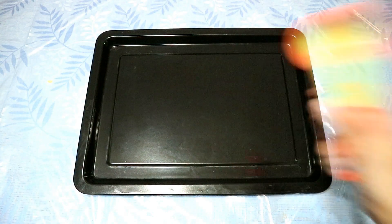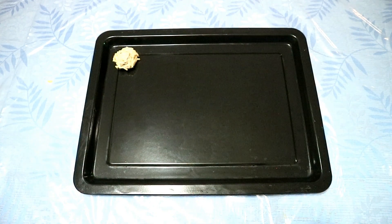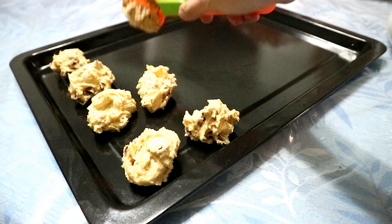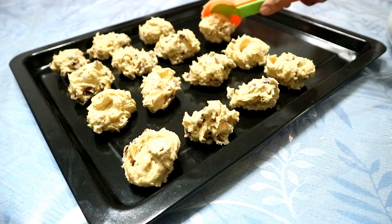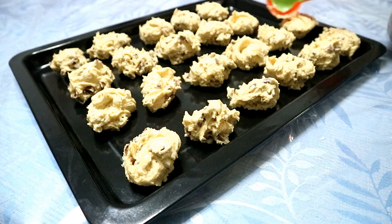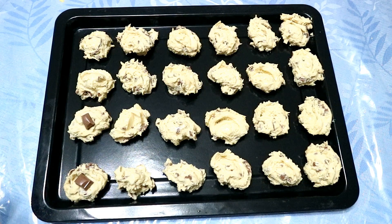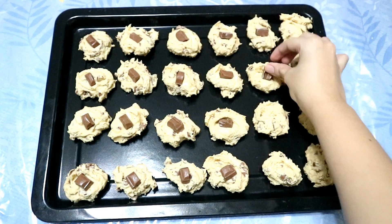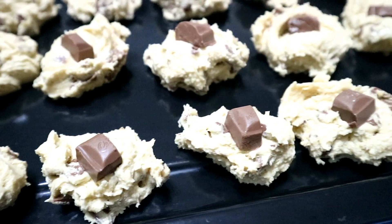Now, let us scoop our cookie dough into a baking pan. Let us top our cookie with chunks of Cadbury milk chocolate to add more flavor. Wrap your baking pan with the use of a cling wrap, then refrigerate your cookie dough for at least an hour.